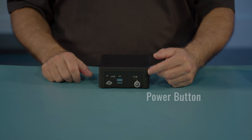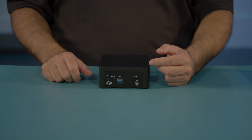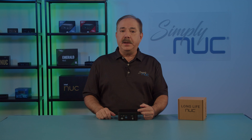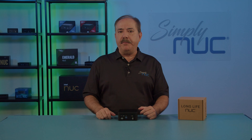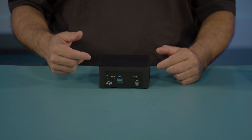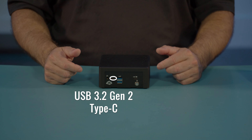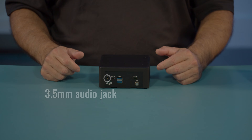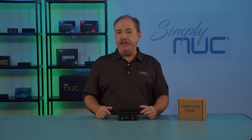Starting from the right side, we have our illuminated power button. Above it, we have our USB Type-C, which supports Thunderbolt and alternate DisplayPort. In the middle, we have two USB Type-A connectors, which are USB 3.2, 10 gigabit compliant. And then we have a second USB Type-C, which is also Thunderbolt and DisplayPort compatible. On the front, we have our HD Audio 4-pin jack, 3.5 millimeter, for a standard 3.5 millimeter headset, microphone, and stereo headphones.